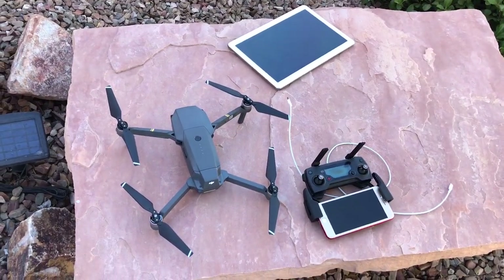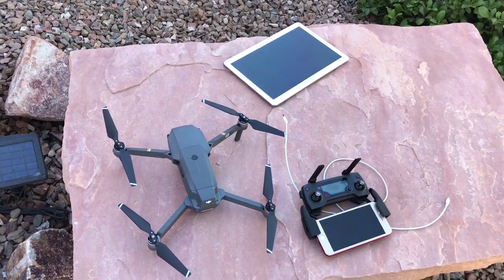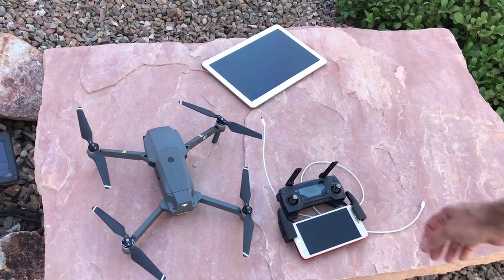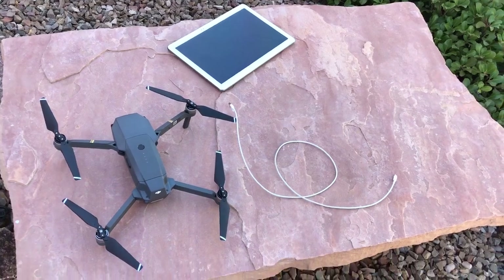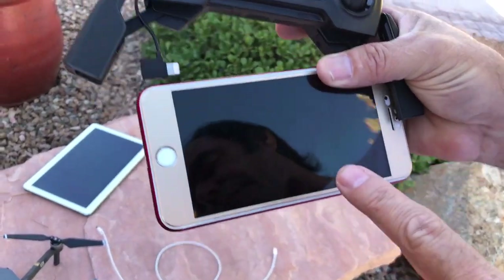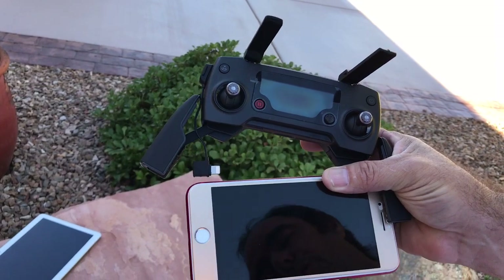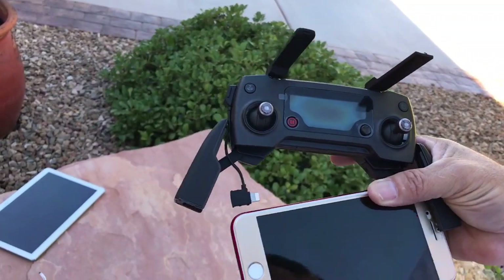This video is to help those of you with the DJI Mavic Pro that are having connectivity issues — specifically where it says the gimbal is not connected. I have an iPhone 7, and the Mavic is actually designed for the iPhone 6, so there's a workaround you have to do for the iPhone 7.